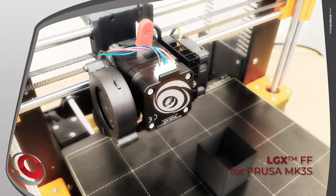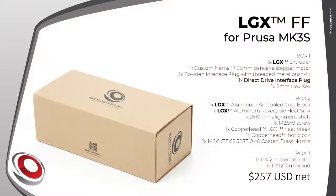The first LGX for flexibles upgrade kit will be for the Prusa i3 MK3S. This solution will not be compatible with the MMU. The LGX FF for Prusa MK3S features three boxes: Box 1 contains the LGX extruder, Box 2 contains the air-cooled cold block set and Copperhead hot block, heat break, and a Bontech nozzle, and Box 3 contains the polymer 3D-printed parts including x-carriage mounts, fan shroud, and filament sensor. Each box has its own SKU and price so they can be purchased separately. The reference retail price for the full kit is $257 USD.